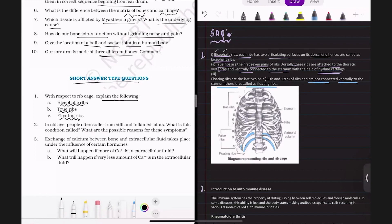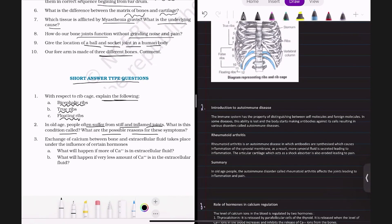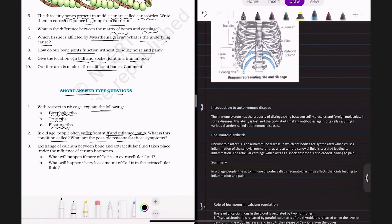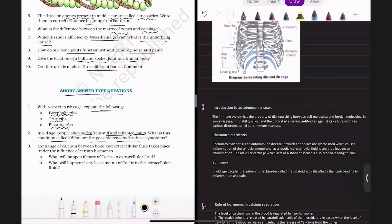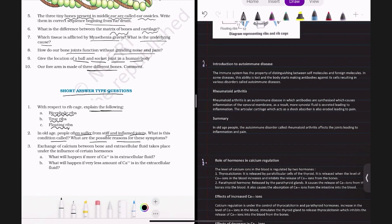Question number two: In old age, people often suffer from stiff and inflamed joints. What is this condition called and what are the possible reasons? In old age, people may suffer from a disease known as rheumatoid arthritis. Rheumatoid arthritis is an autoimmune disorder in which our immune system reacts against our own body cells, unable to distinguish foreign molecules from self molecules.